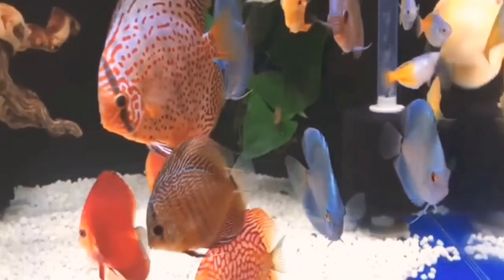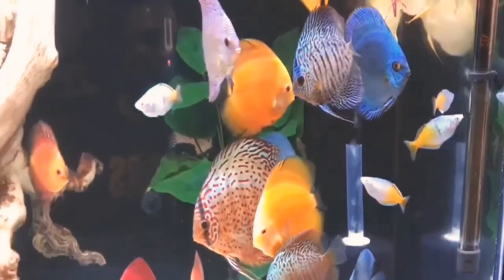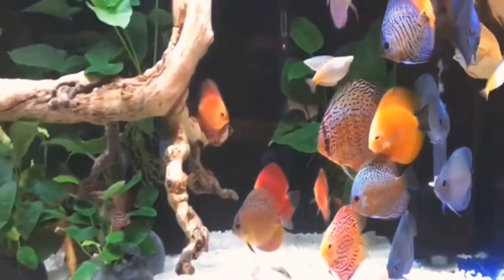It's a little bit of expense and it takes a little bit of time to spend on this fish.